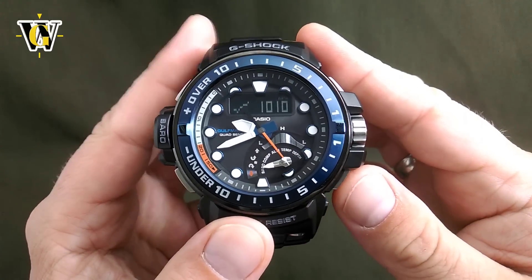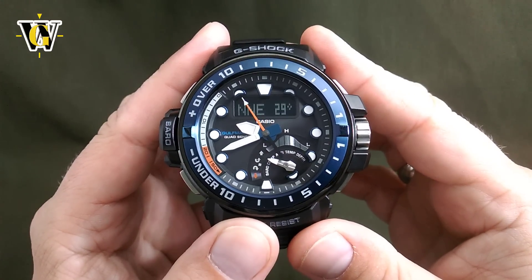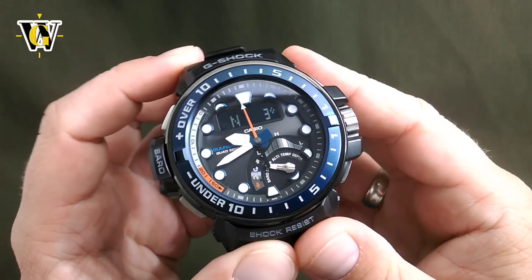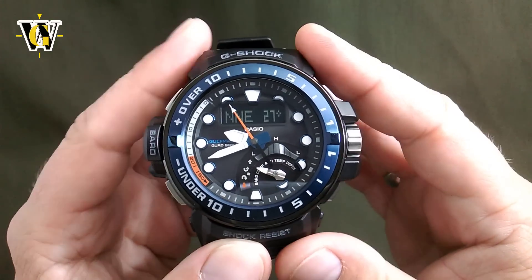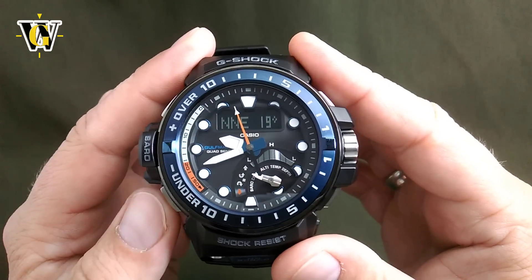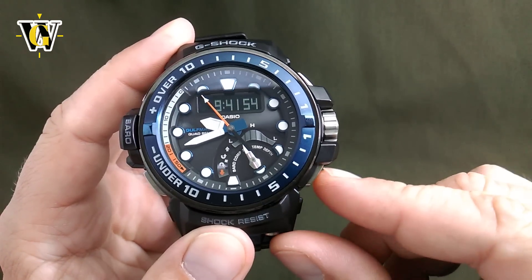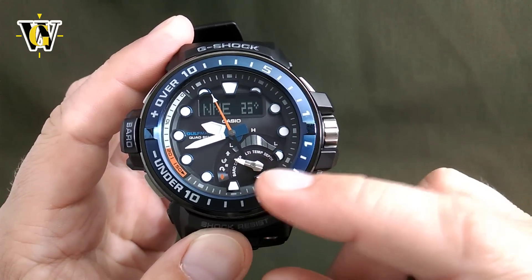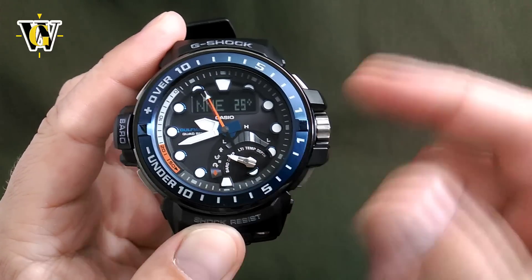The next function is the compass. You press this button again and the watch is going to jump to the compass. In the compass, the watch is going to take readings all the time for 60 seconds, after which it's going to return back to the home screen automatically. To restart it once it jumps back, you simply press this button again, because it always goes back to where you were — not to the first sensor function, but to the one that you were in when the watch returns back to the home screen.